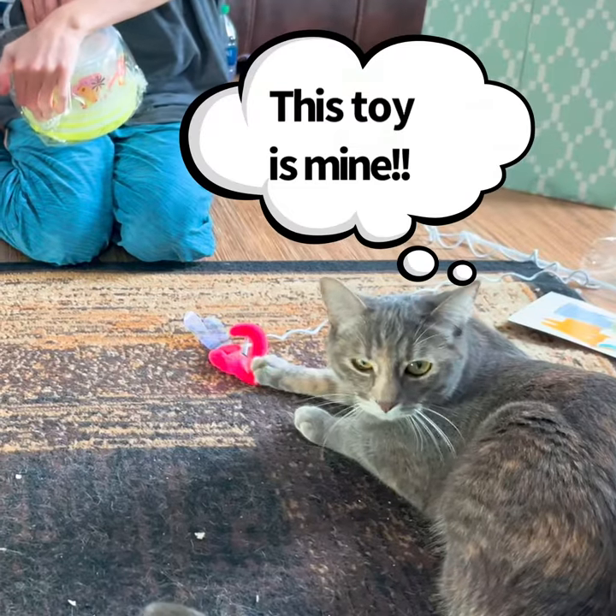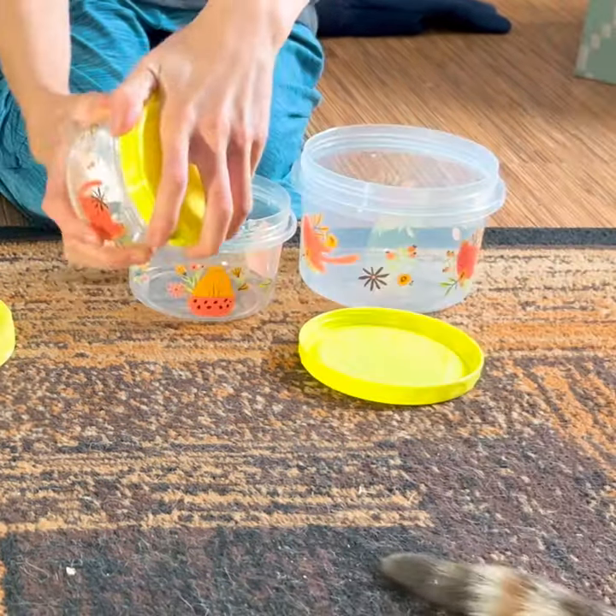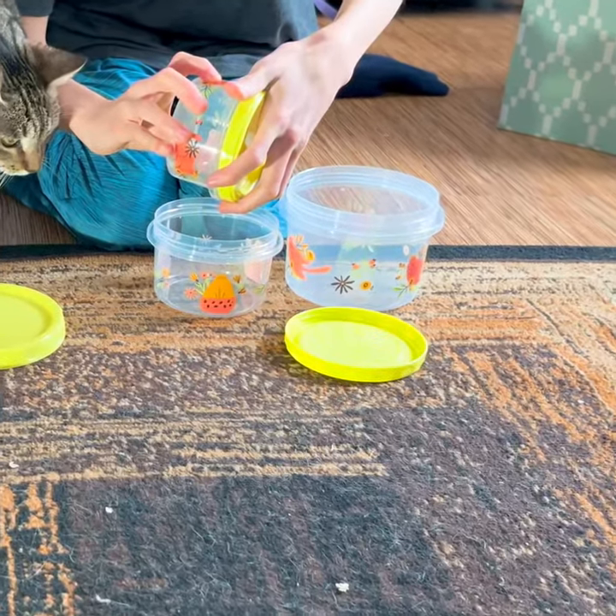Now we have three perfect cat containers. You can put leftovers in here, anything really, and the top screws on. They're so cute.